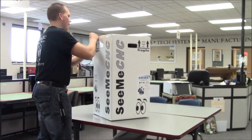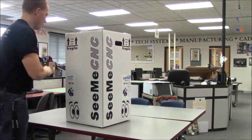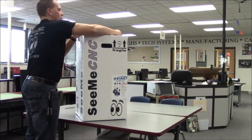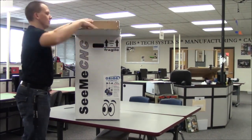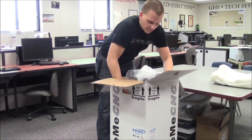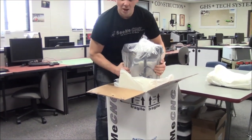With the box standing in the upright position, carefully cut the packing tape along the top edges and across the taped seam in the box. Open the top of the box, being careful of any packaging staples. Remove the machine and foam all as one by pulling it straight out of the box.